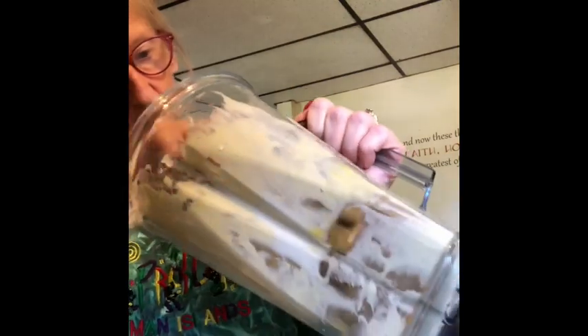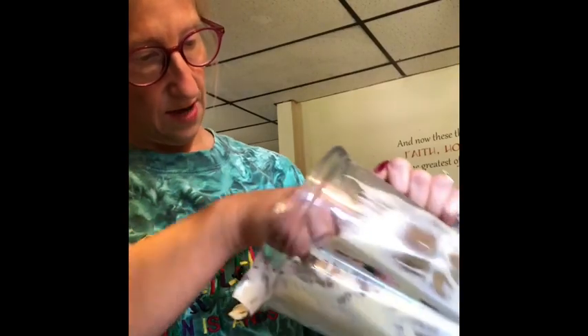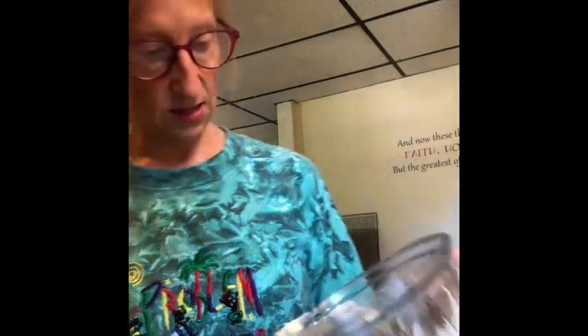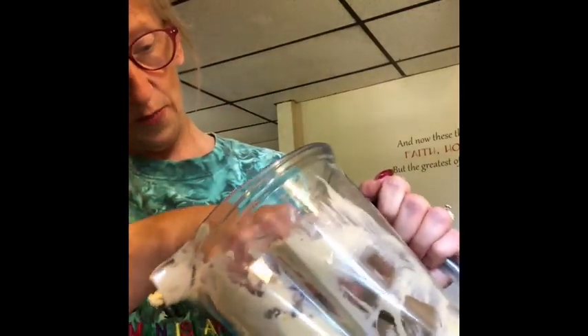My husband and I are going to try different things to see if we can fix that issue. One thing I'd like to fix is using the Vitamix — they don't give you any room down there by the blade to really scrape anything out. But anyway, I think this is going to do it. I think by adding the hazelnut flour, that may help it to be a little less eggy in the middle.